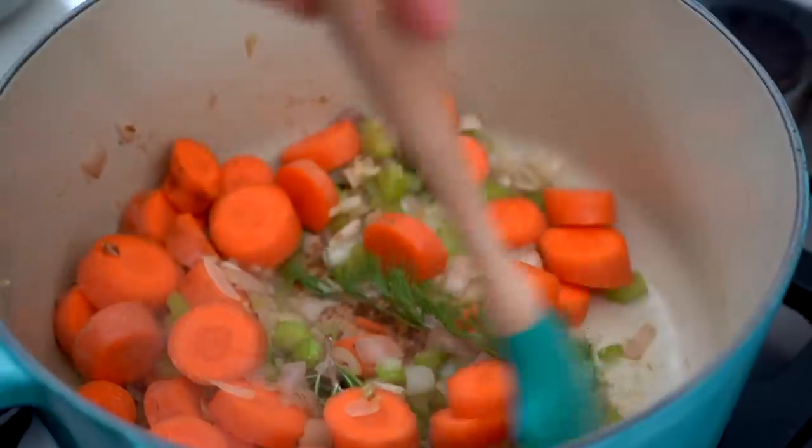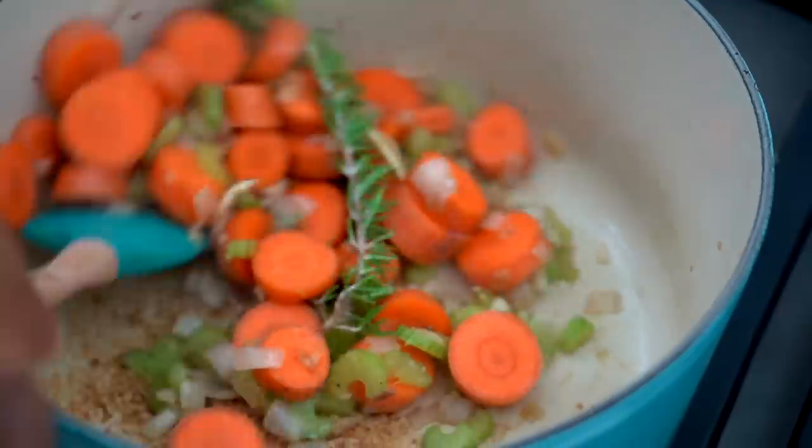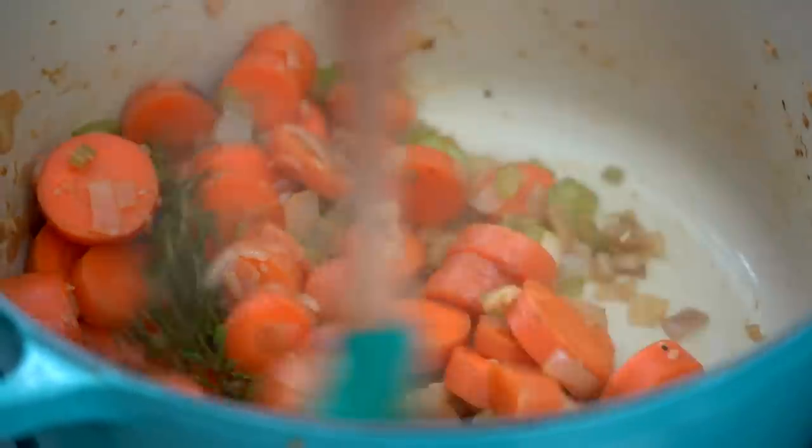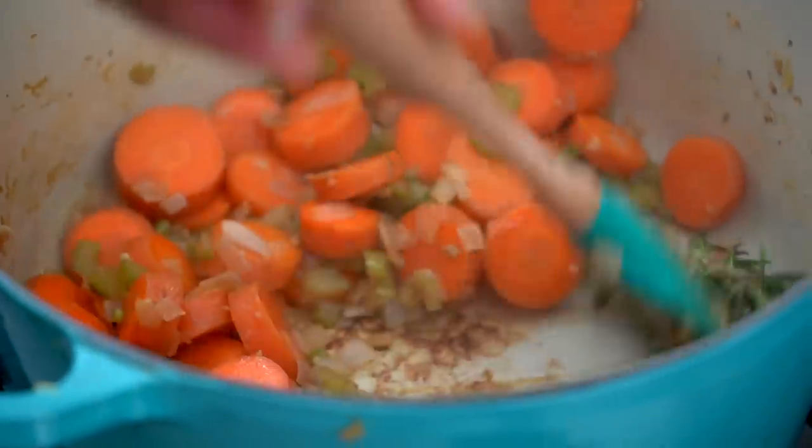Then I've got some thyme from the garden and some carrots and I'm going to mix it in. I'll take the thyme sticks out at the end. As you can see at the bottom, it's caramelized — there's a lot of flavor in there, it's not burnt, it's caramelized flavor.